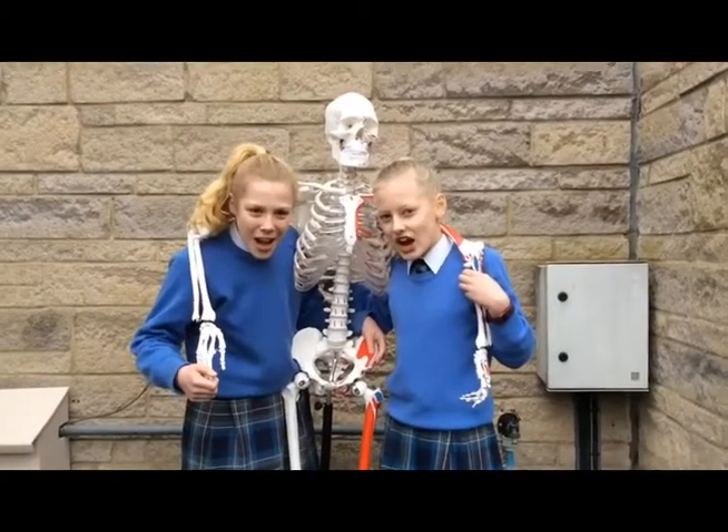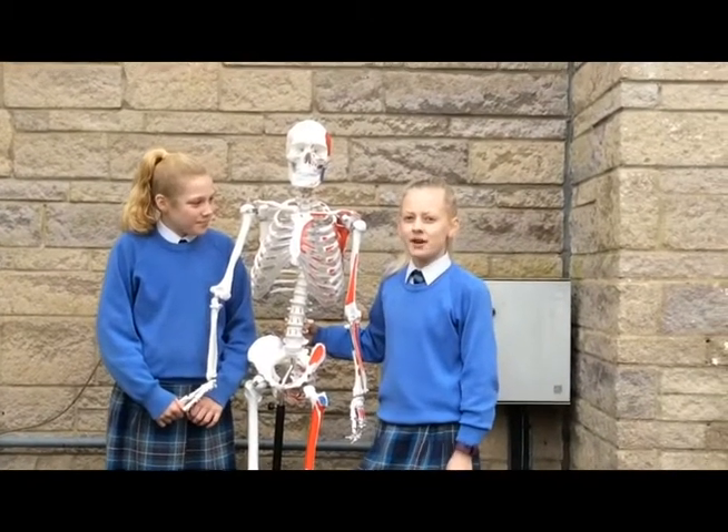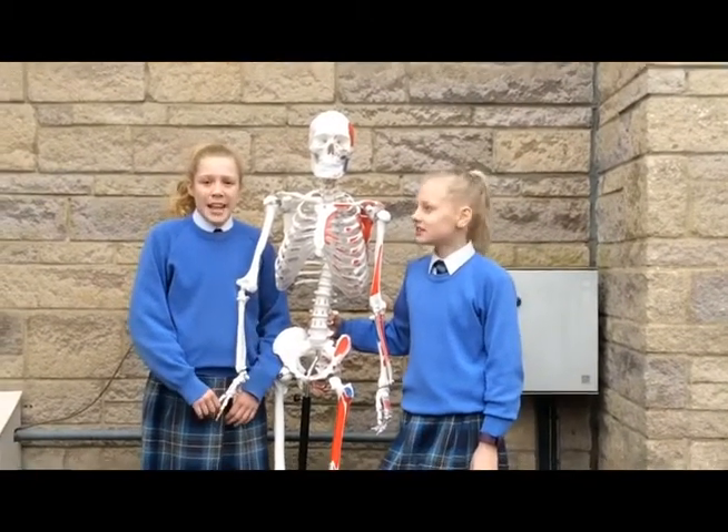Welcome to the Science Show! Today we will be telling you about the human body — the bones and the muscles, the joints and the ligaments.